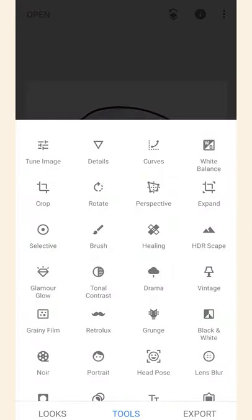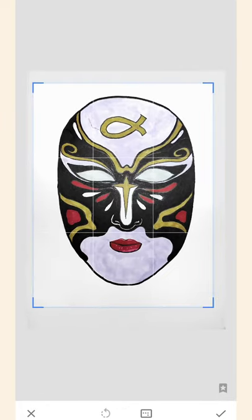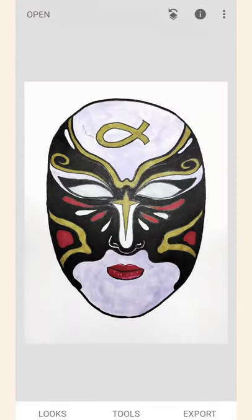To center your artwork, you can use the Crop tool and adjust it accordingly. Now we're done.